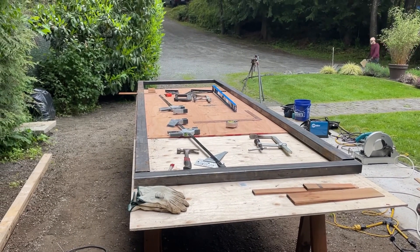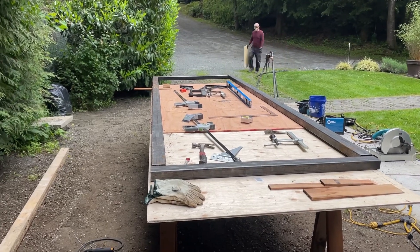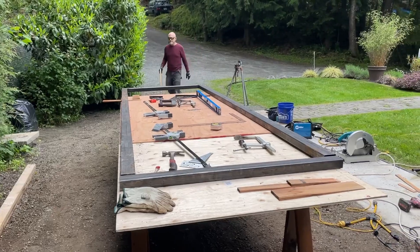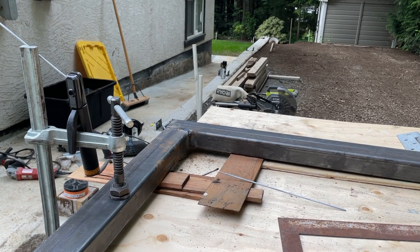So guys, today we're going to be fabricating a gate for my buddy Vic. We're just starting now, fabricating the table. Let's go — and now we're filming. There you go, get this welded here.